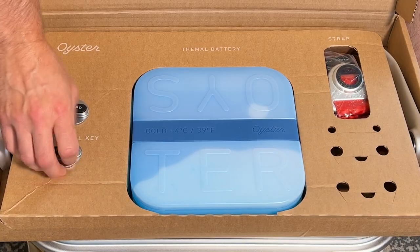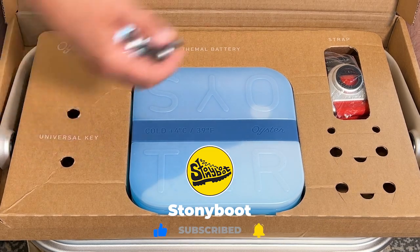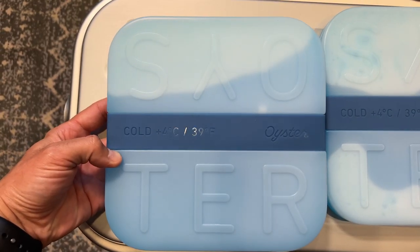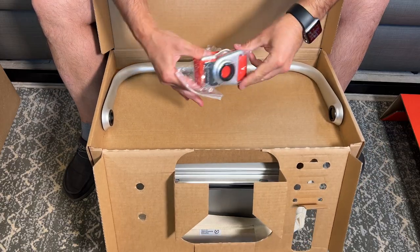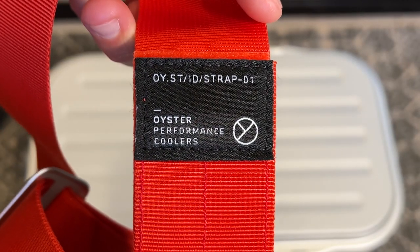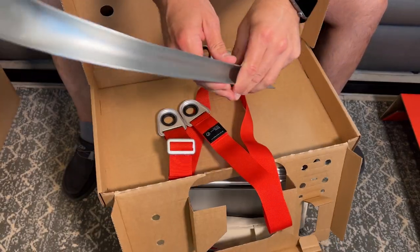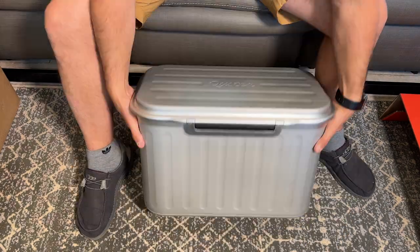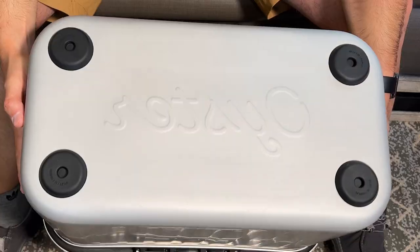Let's take a look at the parts. We have the universal key — I think this is how the strap and handle are held on. We have the thermal battery, also known as an ice pack. Pretty thin. Premium feel, high quality materials, very nice. And then this is the main carry handle — nice, smooth aluminum. Very elegant, clean, sleek.